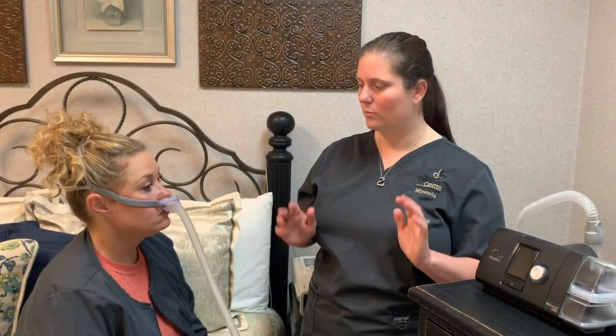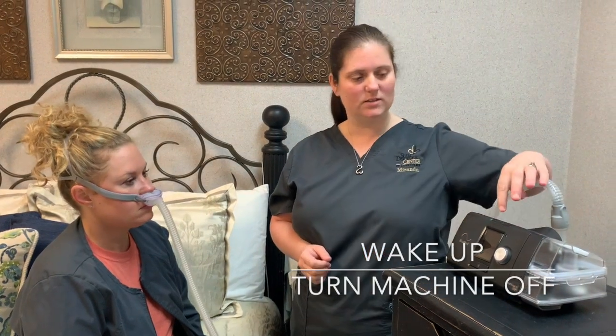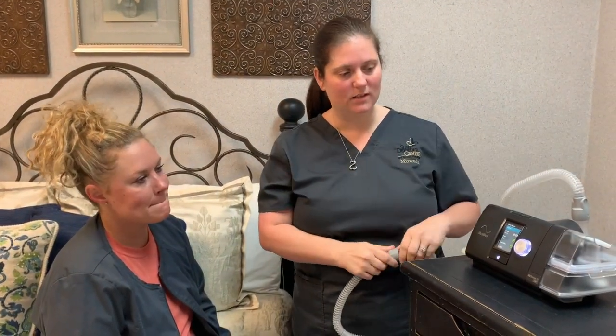Is your inhale and exhale okay? No back pressure when exhaling? Good. When you wake up in the morning, you do have to turn the machine off — it does not auto-off by itself. Just hit the power button and it's off, then remove the mask up and over the head.